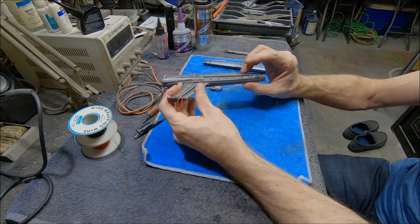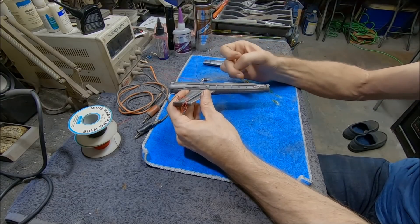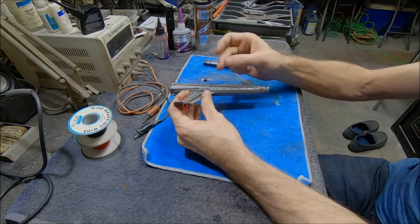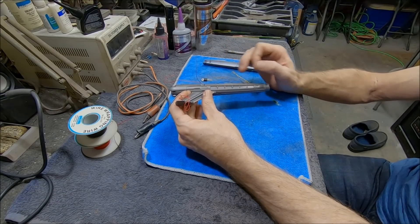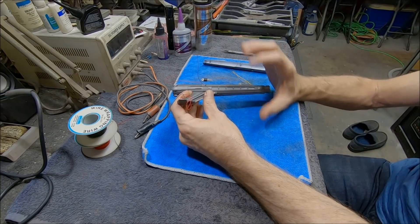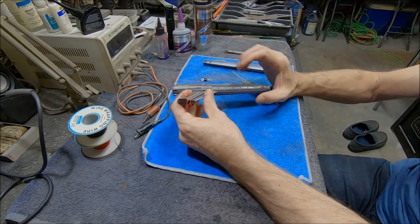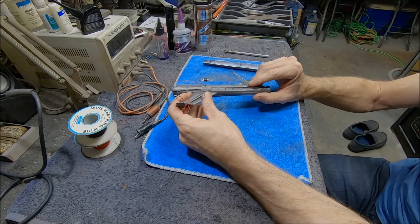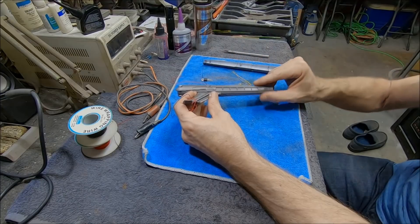I did something similar on the Enterprise D, where the grills have a goldish copper color when the power's off, so I dusted over those with a little copper color. You have to use an airbrush to do that — you can't do it with a brush or spray can because a spray can won't spray a fine enough mist and you'll probably see little dots in it. So an airbrush is the only thing that works. If you don't have an airbrush, I wouldn't recommend trying this technique.